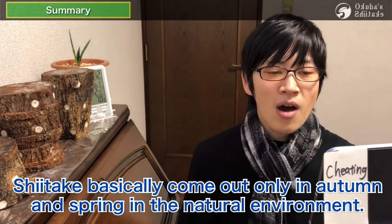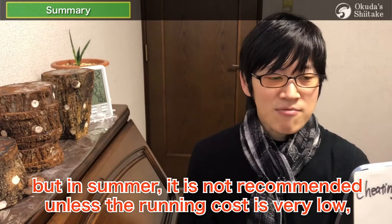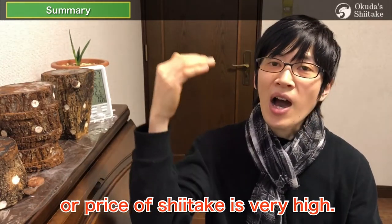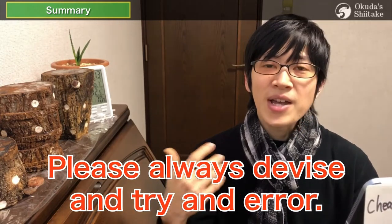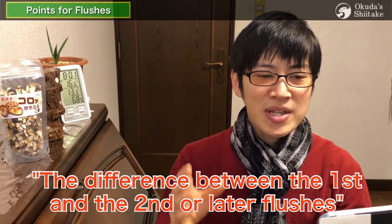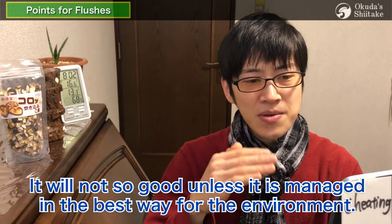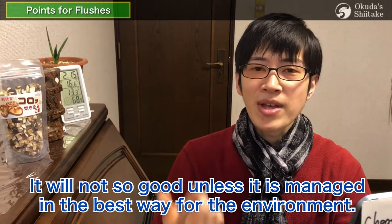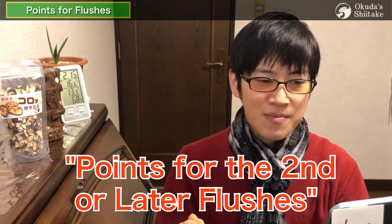Shiitake mushrooms basically come out only in autumn and spring in the natural environment. Shiitake can be grown in winter, but in summer it is not recommended unless the running cost is very low or the price of shiitake is very high. Everything we've explained so far is what we do — please always diversify and try through trial and error. The key point is the difference between the first and second or later flushes; it cannot always go the same way. Managing in the best way for the environment is key — we explore it through ingenuity and trial and error. Please watch 'Points for the Second or Later Flushes' for details.